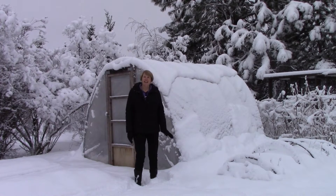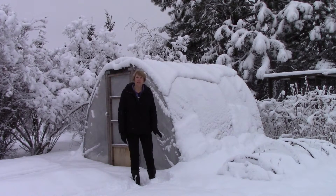Light is so important when it comes to growing greens through the winter months. You don't want anything blocking that light.